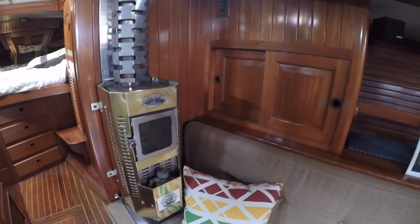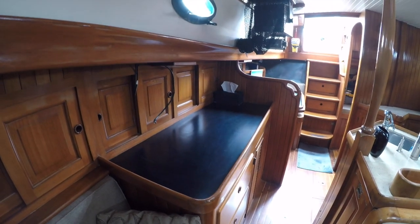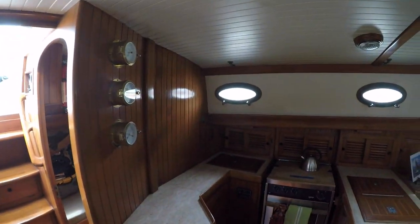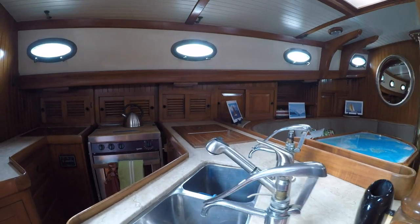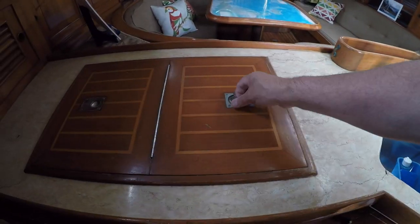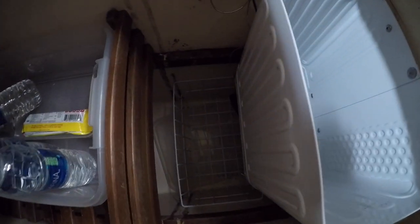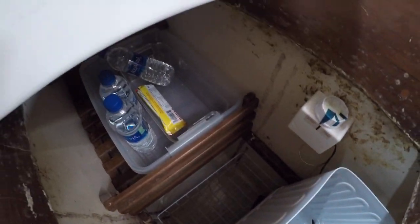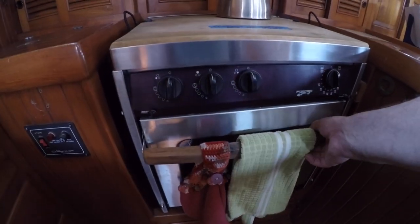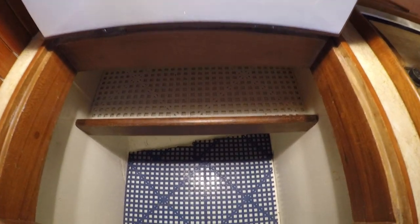Back on the starboard side we have the heater, ample storage, and the settee. There's more storage and a buffet cabinet for meal prep, food service, and mixing cocktails. On the port side we have the U-shaped galley. The countertop is marble — a very nice touch. There's a dual stainless sink with both fresh water and seawater faucets, a Norcold 12-volt refrigeration unit with deep wells for lots of cold storage, and a gimballed three-burner Force 10 propane stove and oven. There's plenty of above-counter storage and a deep well for more dry food storage, as well as plenty of storage below the counter.